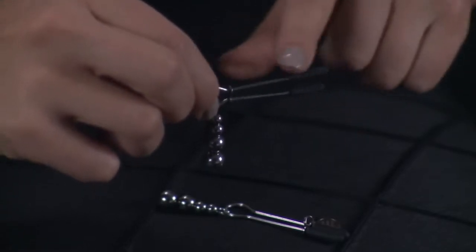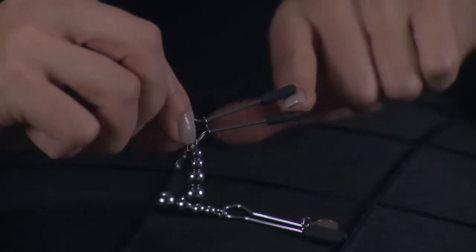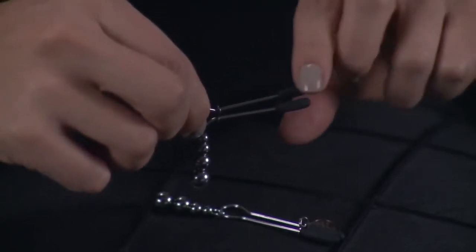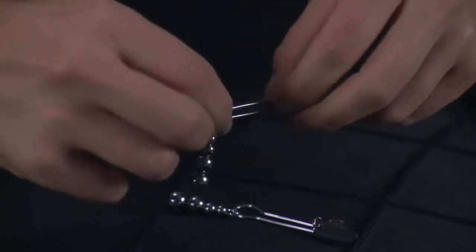To use, place the broad silicon tips over your nipples, opening the clamps by sliding the metal ring down towards the pretty beads. The further you slide the ring up towards the silicon tips, the more intense the sensation.